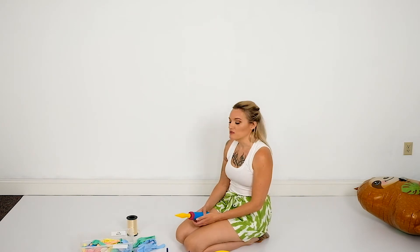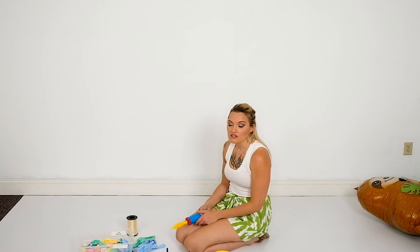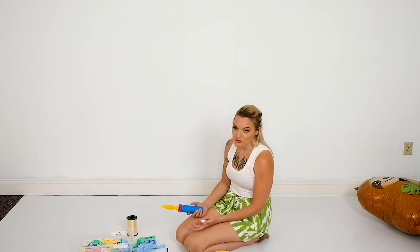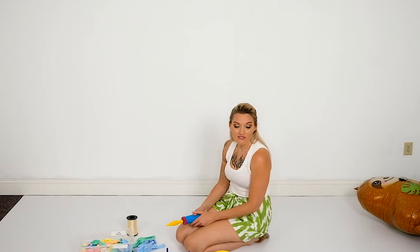The first step is to inflate all of your balloons, so we're going to start with the 16s and the 11s. I sometimes will wait until the end to do the 5-inch balloons — it doesn't really matter. With this method you can just inflate them all at the beginning if that is the most convenient.